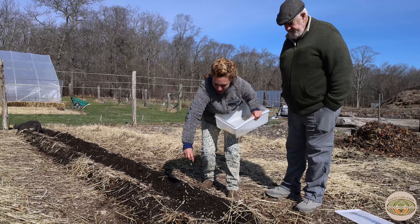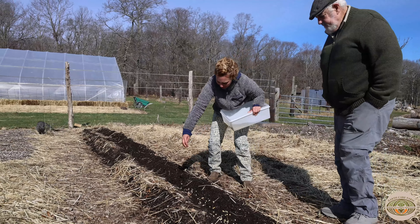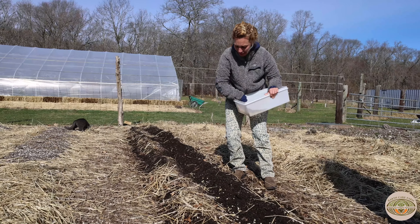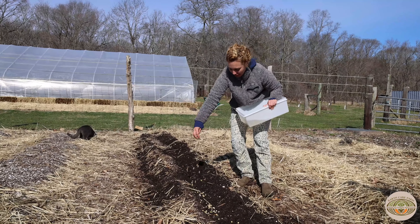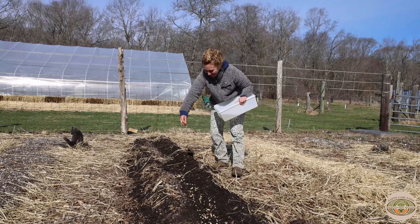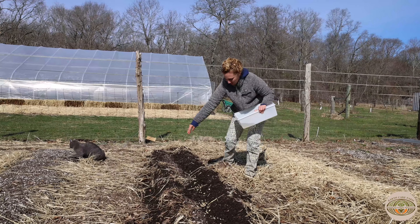I'm just going to — this is just not exact, this is just feeling it through — dropping them where they are. This is planting a lot closer than the seed packet is going to say, but I find that they can support each other. We've got plenty of nutrition in the soil and I can plant a lot closer than the packet says. This is how I think nature drops seeds too.